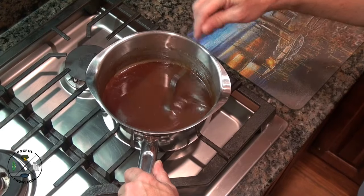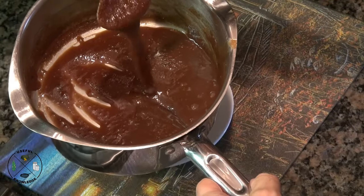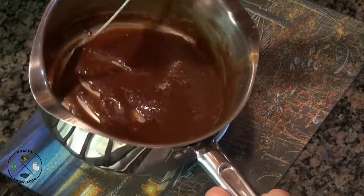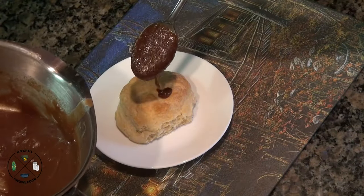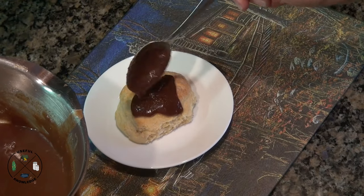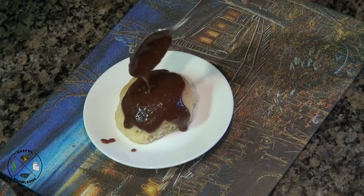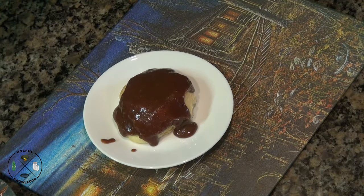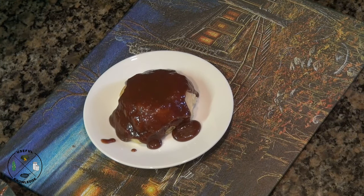Now we're going to put it over some biscuits. I've let this cool down and you can see how thick it's gotten. If it crystallizes just a little bit, just mix that in. So now we're going to put that on a homemade biscuit. We hope you gained some useful knowledge on how easy it is to make homemade chocolate gravy — this is from a 100-year-old recipe. Thanks for watching.